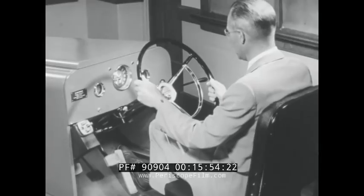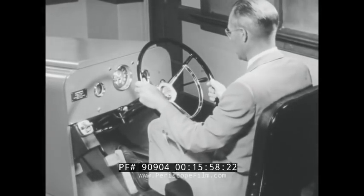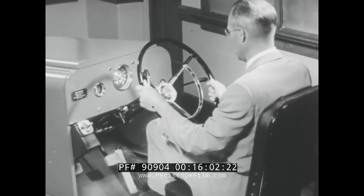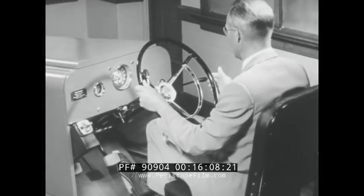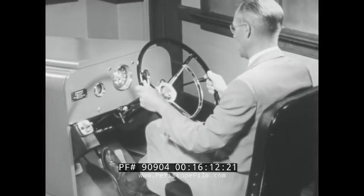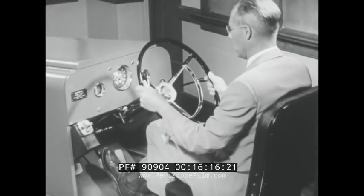Neutral button. Parking brake on. Press accelerator and hold, turn ignition key full right. Release accelerator and apply brake. Turn off. Press button.